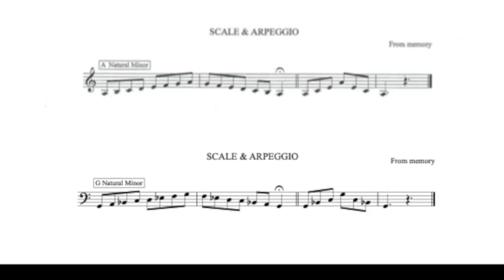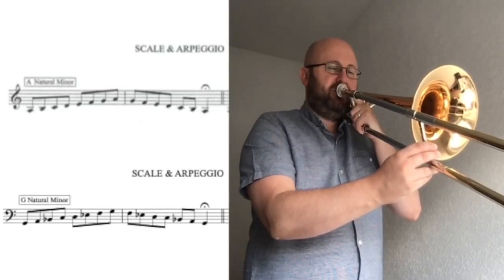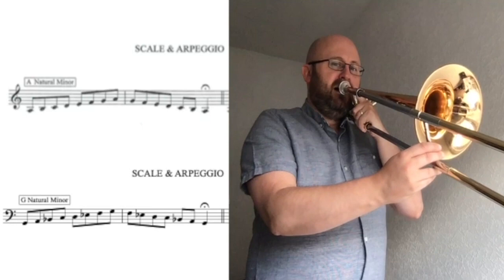Now let's play the scale. Take a nice big breath in at the start. Let's try and get to the top note in one breath. If you can't make it there, don't worry — breathe every four notes. Remember to move the slide quickly as you play. Here we go, after four. One, two, three, four.